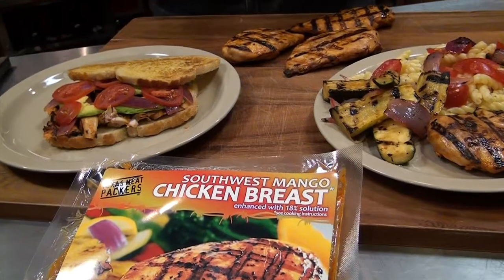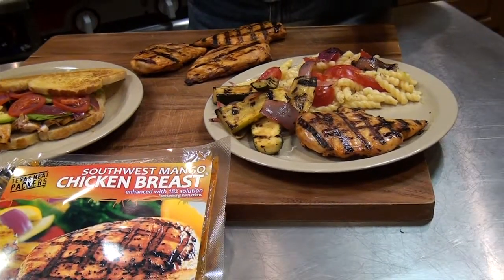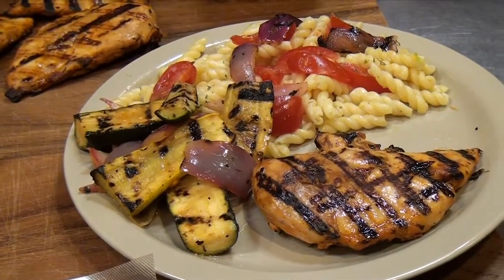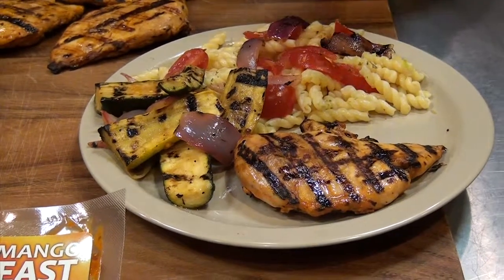This product can be either served in a sandwich, as a plate entree, or possibly even in a quesadilla. Now one of the things we've fixed is one of my favorites, where we put the whole breast on here with some grilled squash and onions with a vinegar and olive oil sauté, and then our pasta with onions and tomatoes. Great dish.